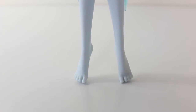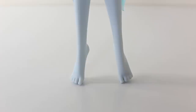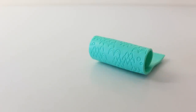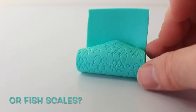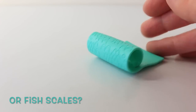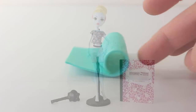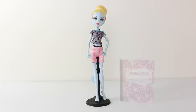Laguna doesn't come with any shoes, and nor do any of the other ghouls in the fitness line. But she does come with this fitness mat which is done in green and has wave designs on it. As Laguna comes in an economy pack, no hairbrush, diary, or doll stand are included.